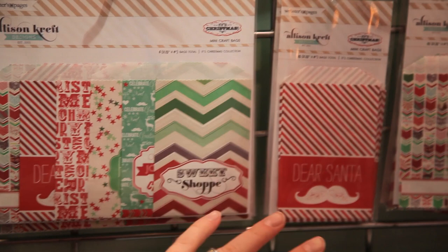We have some chipboard buttons, the paper clips which have been so much fun to use. These little reindeer are just adorable. And then we have a sticker sheet and our paper kits.